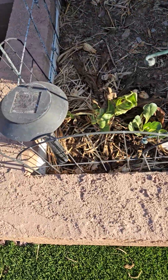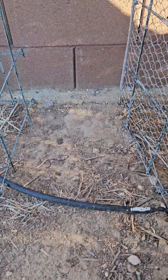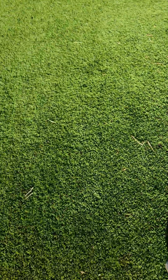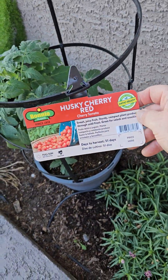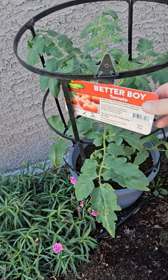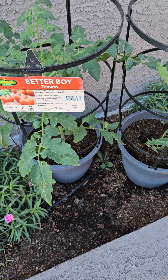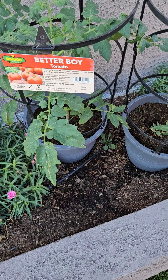Here's what's left of our Swiss chard — that's holding on. And this is what we have in here for the peppers. Here are the plants we bought: we got a cherry tomato plant, a husky variety, pretty big — about a foot and a half to two feet tall.